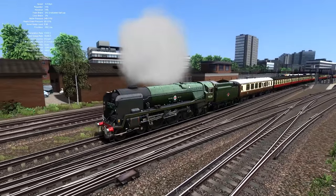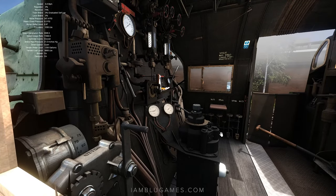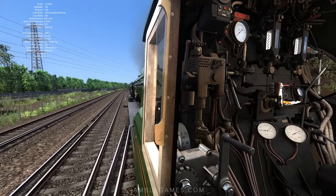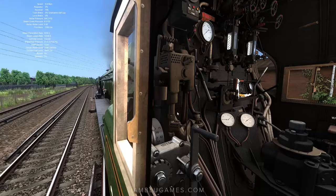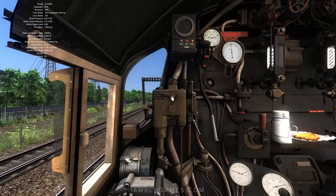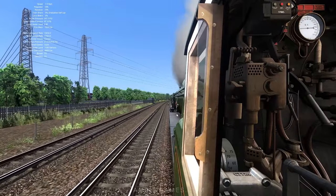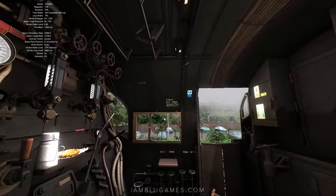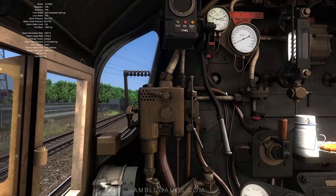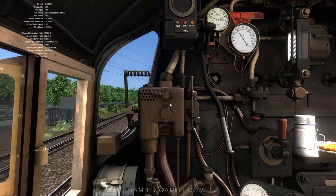That sound means our boiler pressure has gotten too high — steam is coming out here. What we can do is hit the water and steam injectors to help bring the boiler pressure down. And now it's quiet — hear that? The max speed of this train is 75 miles per hour. I've actually gone faster, so it is possible, but you're not supposed to for safety reasons.